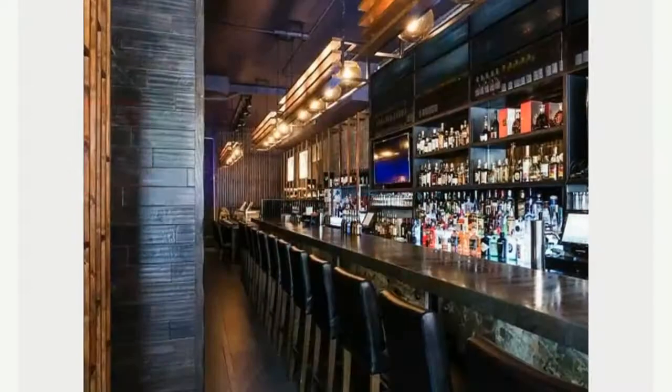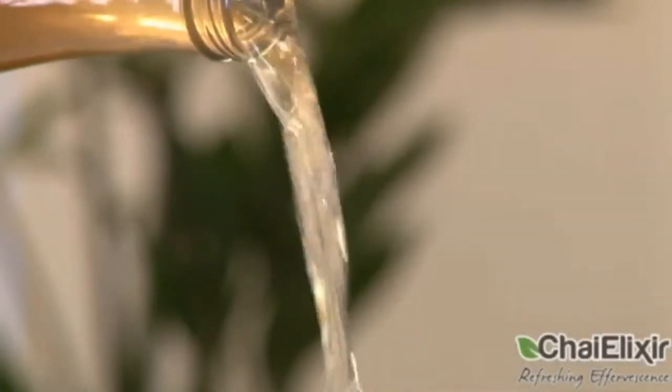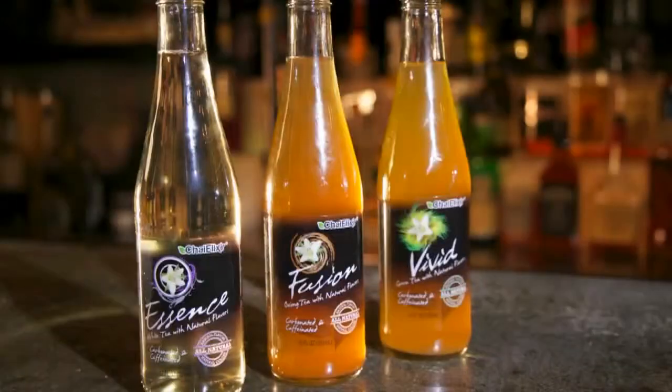Today we are visiting Saatchi Restaurant where mixologist Jason Walsh will be preparing some romantic cocktails using this delicious sparkling new beverage Chai Elixir. Hi, my name is Jason Walsh, lead mixologist at Saatchi Asian Bistro, Murray Hill in New York City. Today we're gonna make some lovely cocktails for a romantic night out using a really refreshing tea beverage, Chai Elixir.